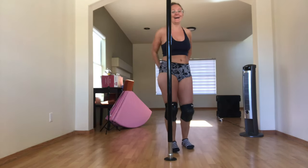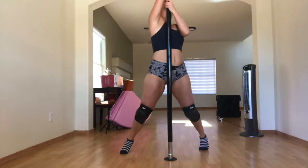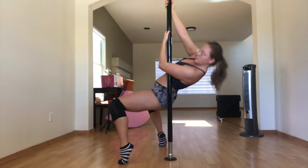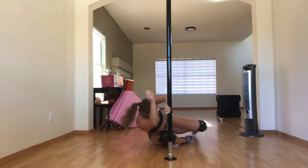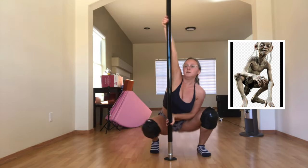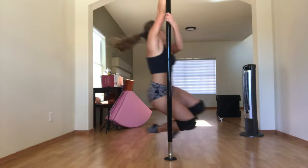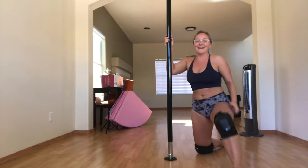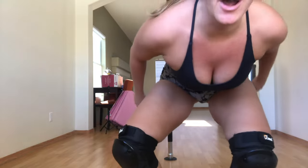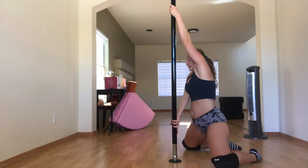Look at these! I'm a real pole dancer now! See, now I've got knee pads. This better not awaken anything in me. I've got to say, wearing knee pads does kind of awaken your inner bad bitch. So here's me just doing some moves.